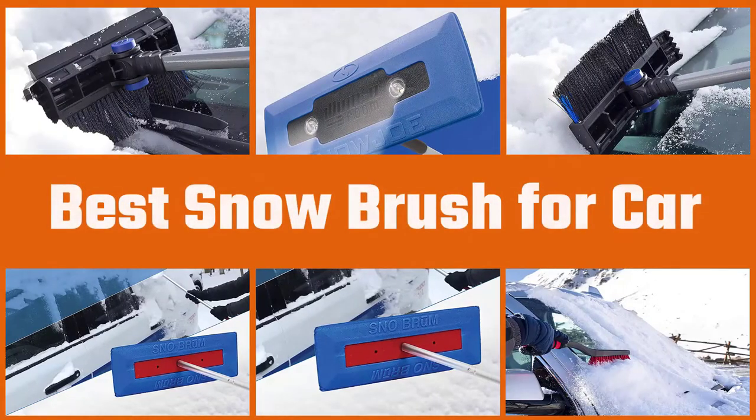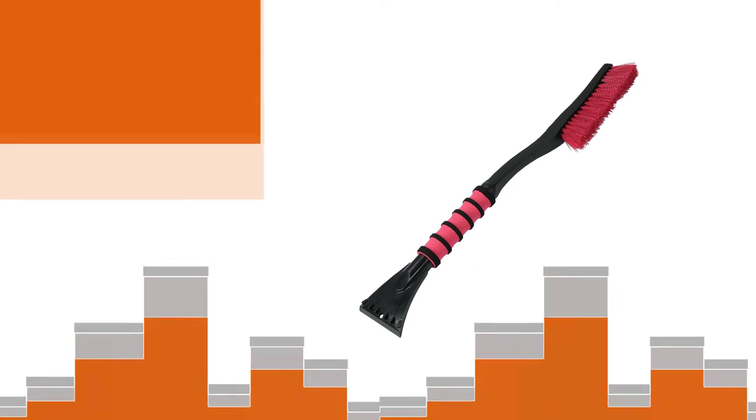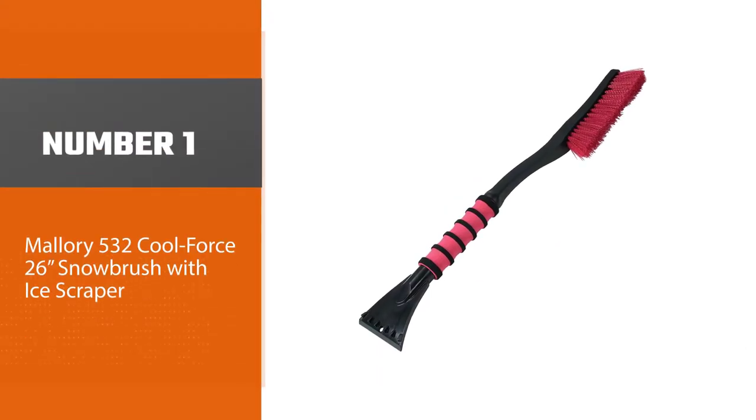Driving in winter weather can be precarious and challenging, so it's best to be prepared before you head out on the road with one of these sturdy and high quality snow brushes, so you can clean off your car before you drive out in the blustery weather. Number one, most popular.